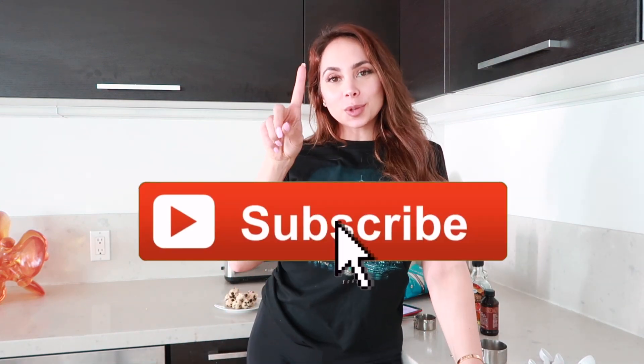Hey guys, welcome back to my channel. If you're new to my channel, my name is Taylor. Please subscribe and join me on my journey. Don't forget to turn on your post notifications and follow me on social media to keep up with me on a daily basis.